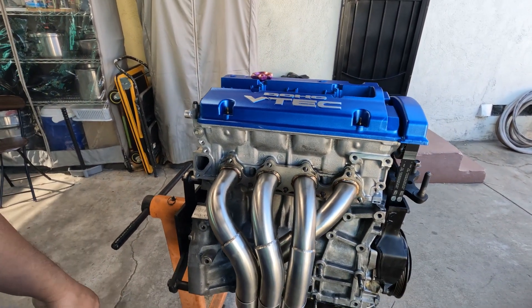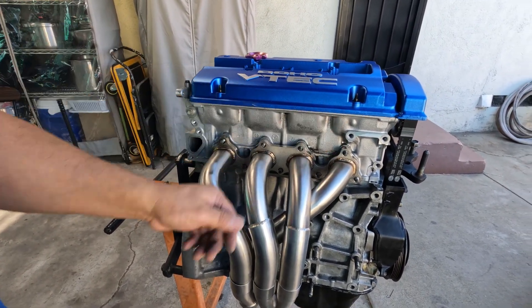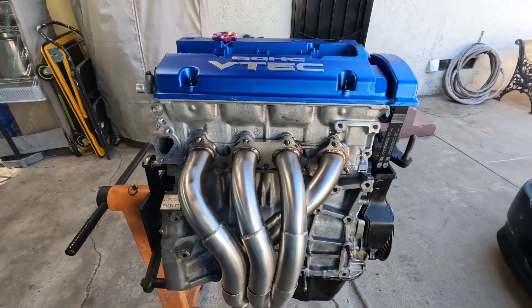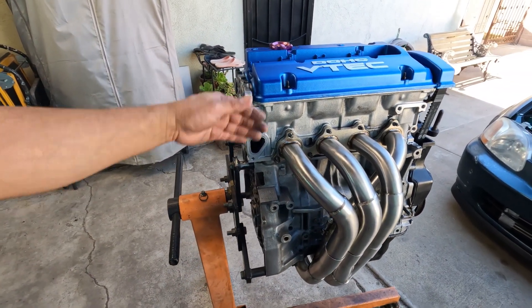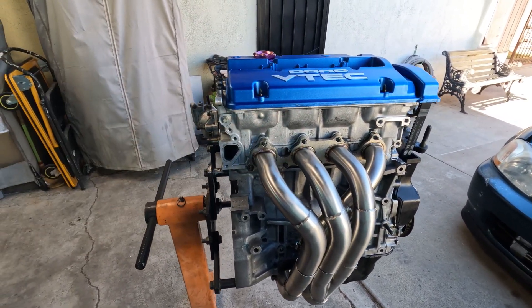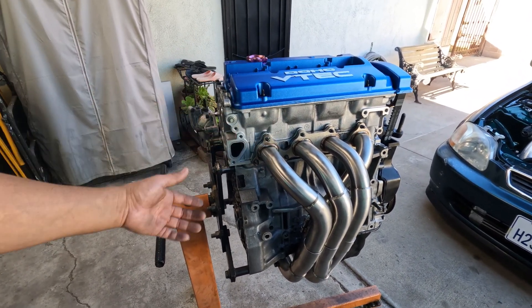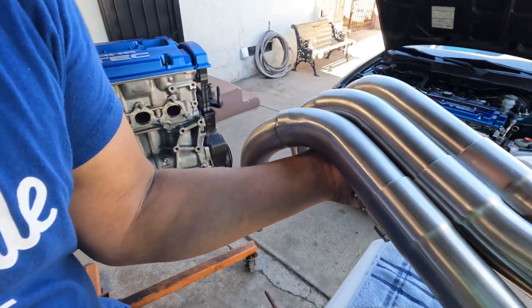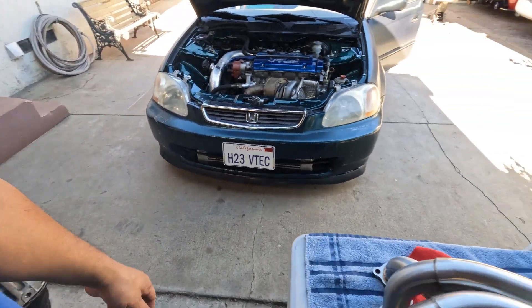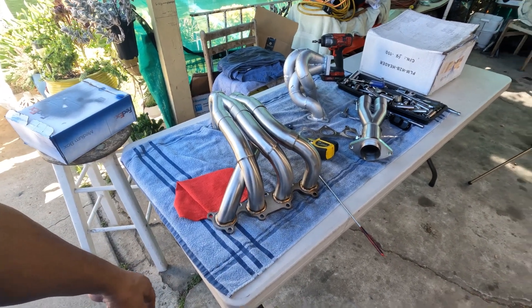It's kind of questionable why they made it like this. For some of you guys that are really picky about your headers, it's something you might want to reconsider. But for the price, I know it's gonna work — I have no problem with this one. We'll see if this one will make any horsepower. I'd say it's not bad, not bad at all.